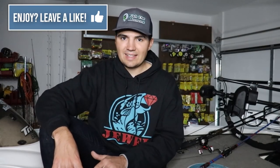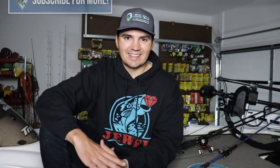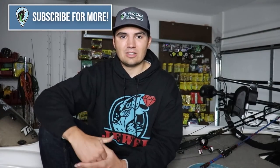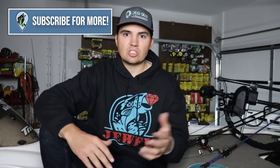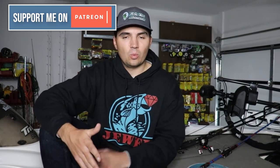Hopefully this video is helpful for you guys — walking through all the different modifications and baits will give you some new ideas on what to throw this fall. I'll be doing a lot more of these videos if you guys like them. The best way to let me know is to leave a like down on the video — if we can get to 2,000 likes I'll know you guys love the series. Make sure you subscribe to the channel if you want to follow more Fish the Moment content and actually follow my day when I go out to Table Rock and experiment with all these rods. Thanks for checking out the video and I'll see y'all in the next one.